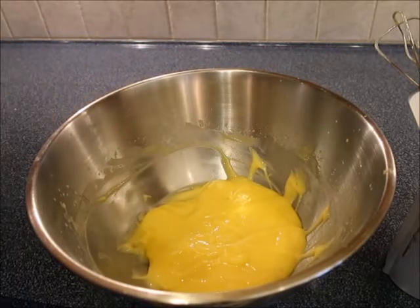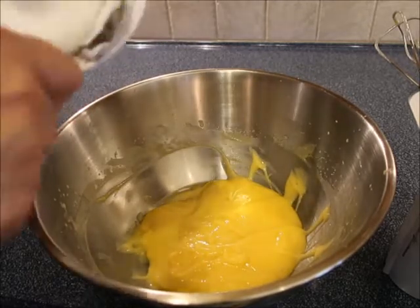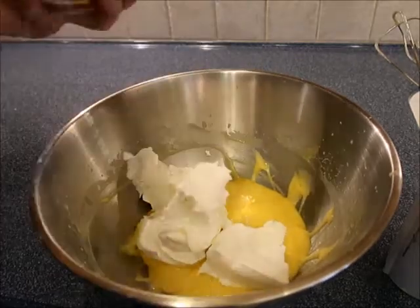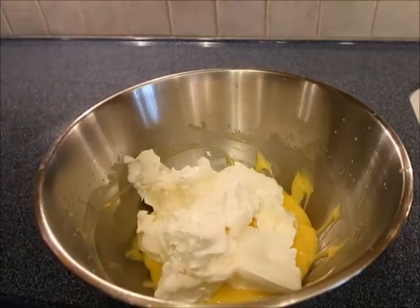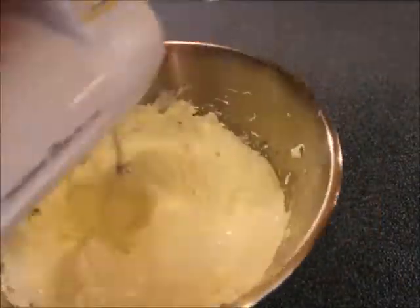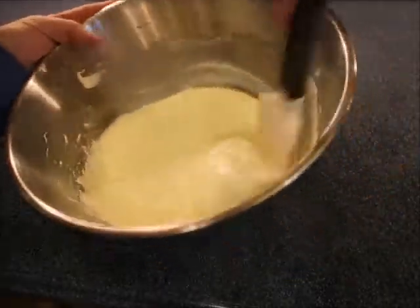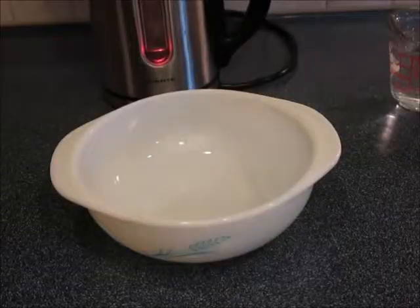Now we're going to add in about eight ounces of the whipped topping. This is a large one so I'm just going to do about half the container — just going to dump it in. Let's give that a mix. Now that that's all mixed up, I'm going to put this in the fridge to keep cold until our cake is ready to be iced, and then we're going to go ahead and work on the jello.